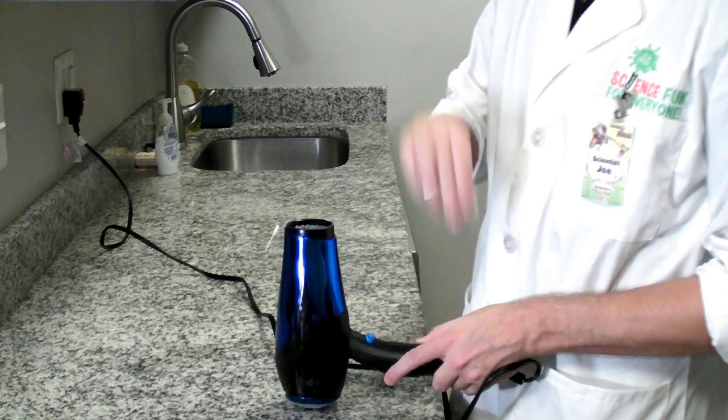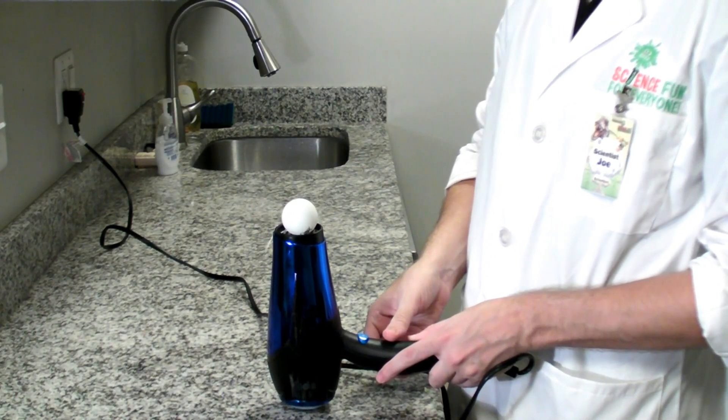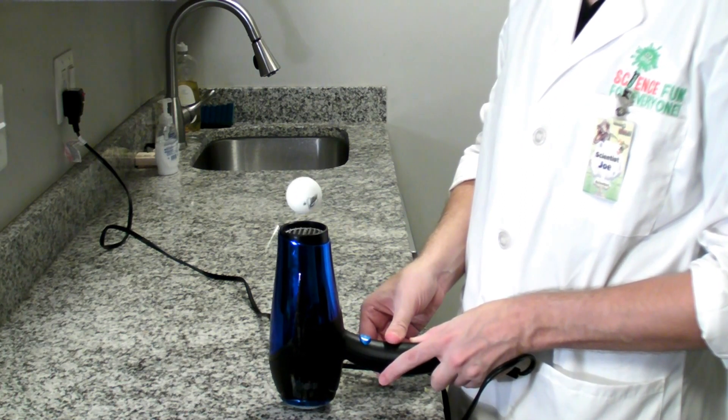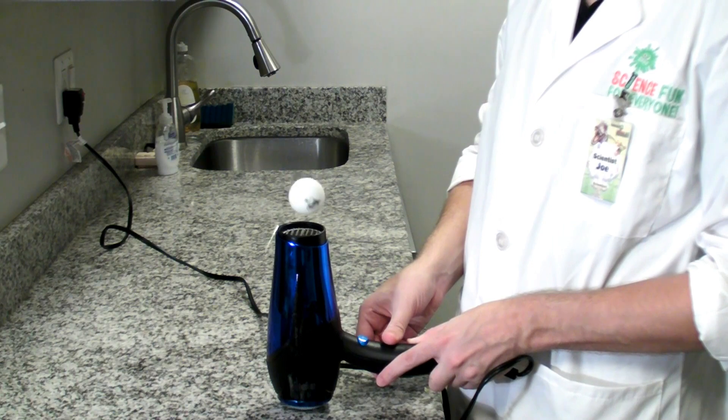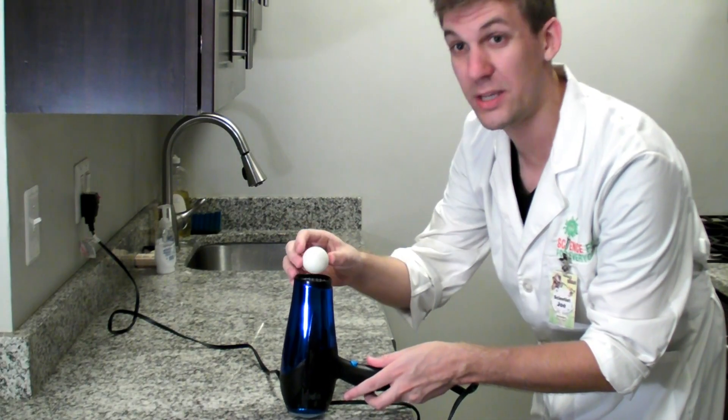Once you find the cool setting, take your ping pong ball and rest it on the top, and then turn the hair dryer on. Sometimes hair dryers have higher settings so that they can blow even faster.